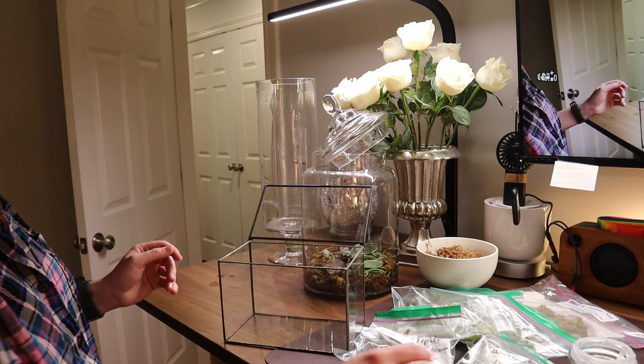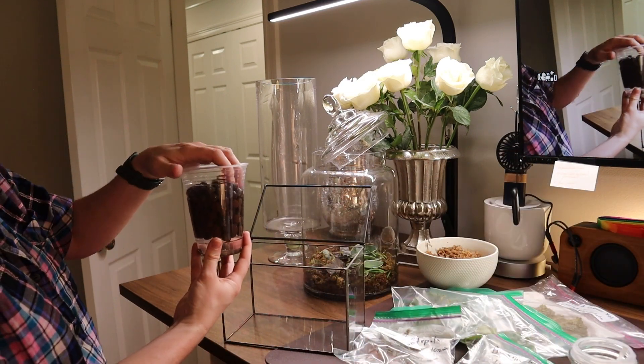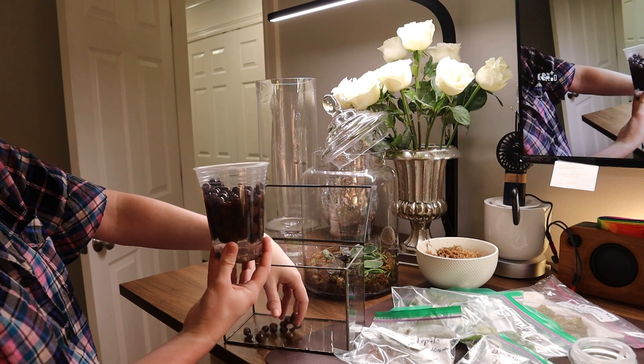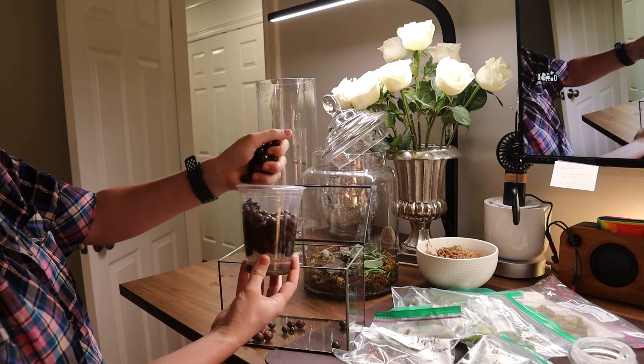That way I know exactly how long I've had it. Begonias grow pretty quickly for me, but hoyas sometimes can really go through shock and it'll be a month sometimes before I notice growth. So I just like to put the date and the month.